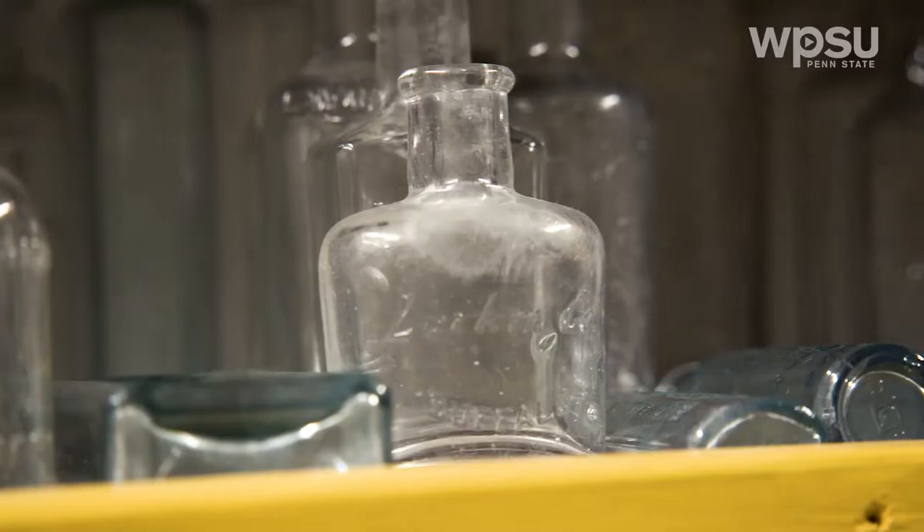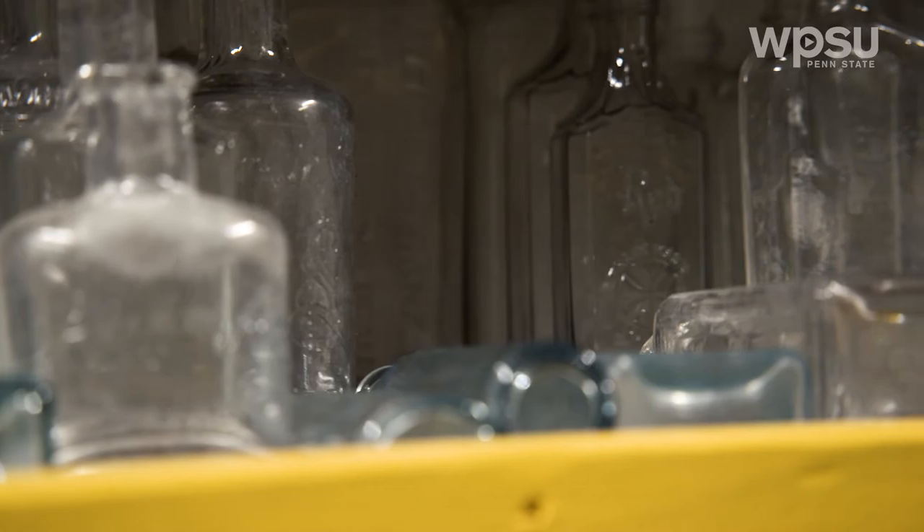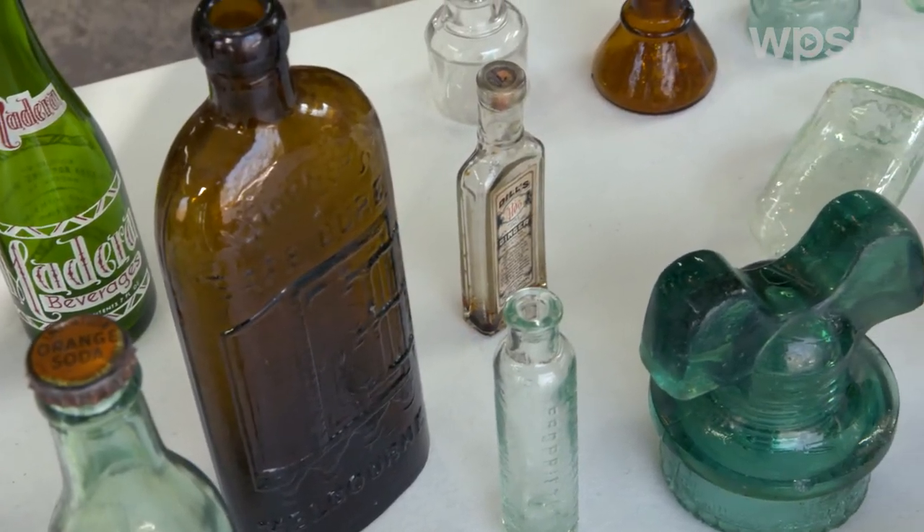Below the lip and neck of the bottle, it's 1880s to 1890s, and lower than that would be from your 1850s to 1860s.